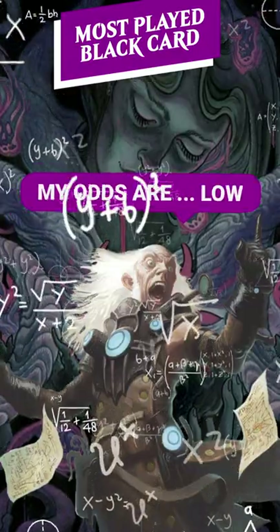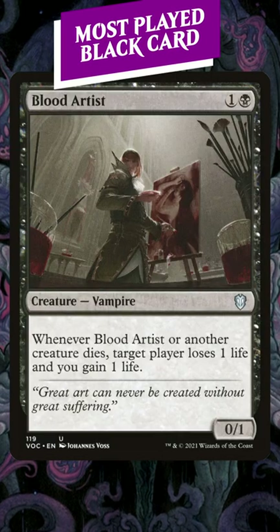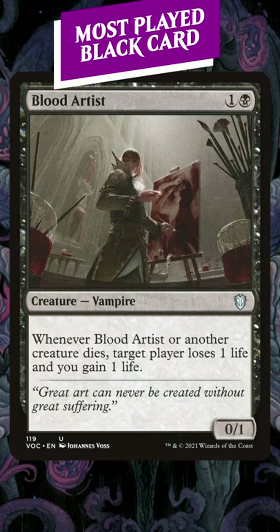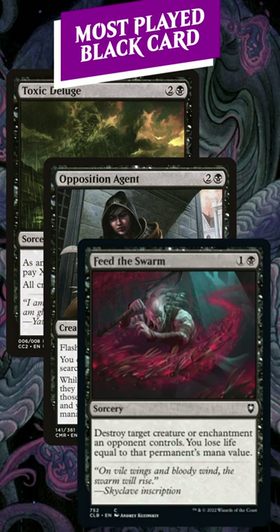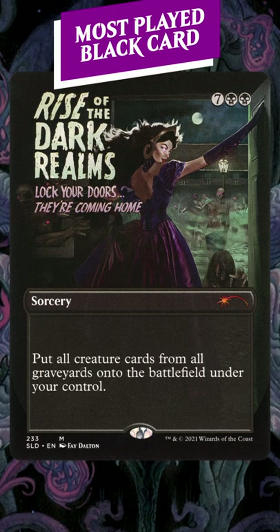Commander is subject to a lot of variance, being a hundred-card singleton format. So if you have a combo or a specific strategy, tutors can be the redundant piece that you need. Or it could just be a toolbox card — pay two, get the removal you need, the land you need, or the haymaker that you need.